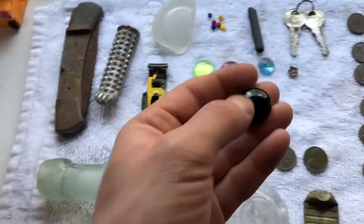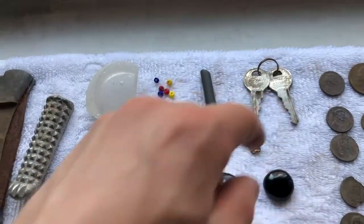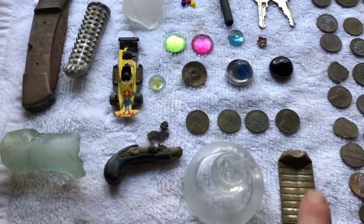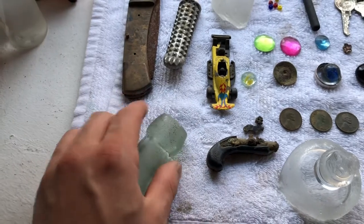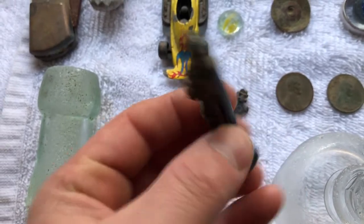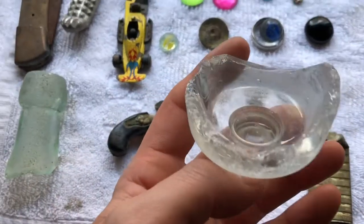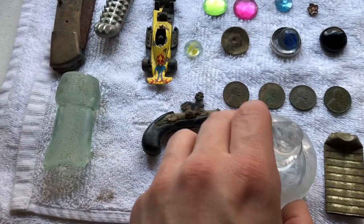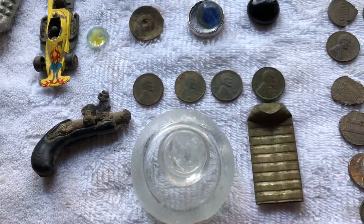Then a vase filler — no color, just black, which is cool. Four Wheaties — always good to find at least one Wheatie. This is called a blob top; I found this by the river — late 1800s, pretty cool. This is a toy cap gun from the 70s, made in Spain I believe. Still has part of the trigger — also found by the river. Could be a vase or a cup or something, but it's a pretty cool design.